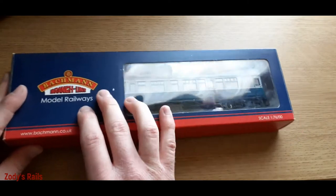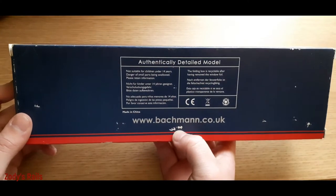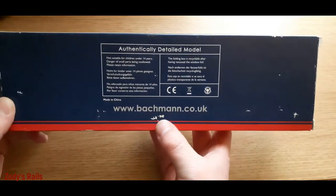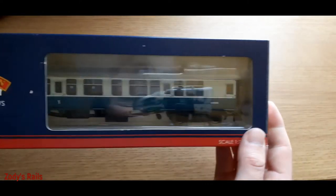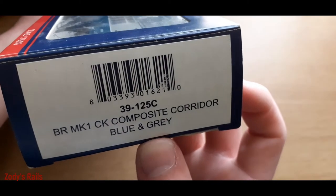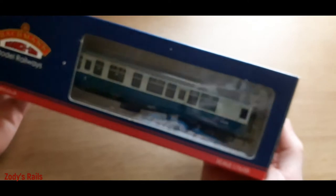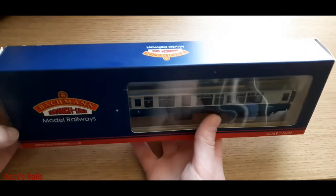I haven't actually opened it yet so we'll see, but you can see it has got some light scuff marks on the box. The description said it had just been stored for a little while, used a few times and stored. Anyway, we'll get straight into it. There you go - you've got your lovely coach right there. We've got a BR Mark 1 Composite Corridor, blue and gray - very nice indeed.